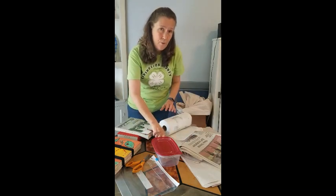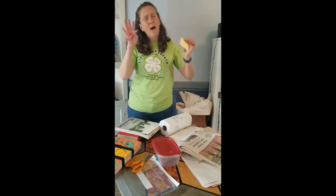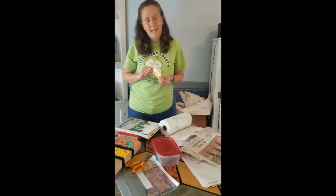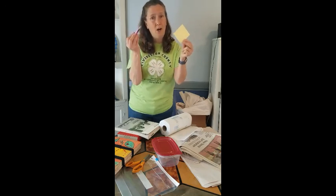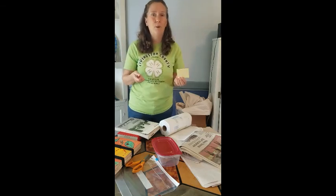I encourage you to label what you do. I am notorious for putting things in and thinking, oh, I'll remember what that was, and then I never do. So post-it notes and a pen are a really handy tool to have so that you can identify what you've collected and when you've pressed it.